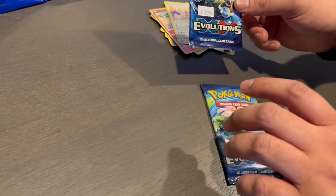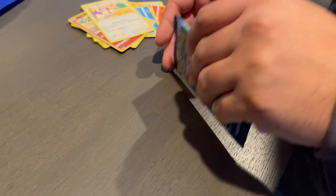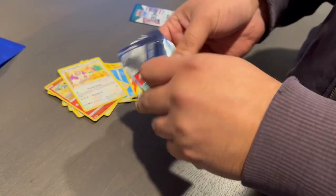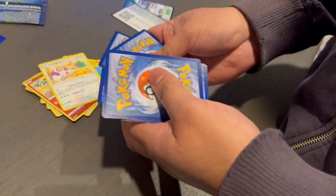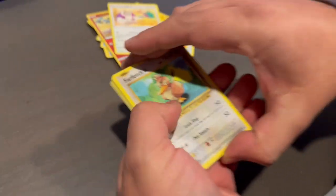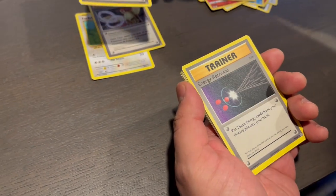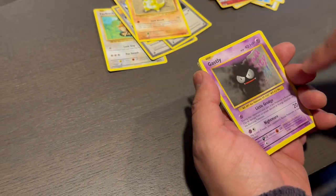I'm going to open the Venusaur pack. The best way is for Justin — he's supposed to show me, so we'll see. Spirit Link, Blast Away, Spirit Link, Energy Retrieval, Sentry, classic Gastly with graffiti in the background.